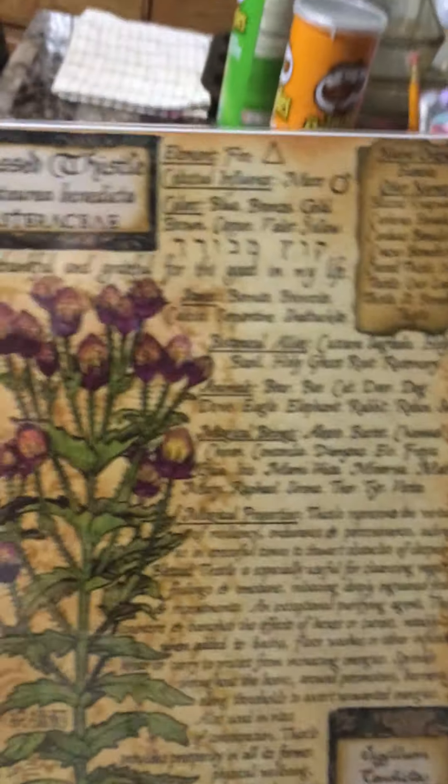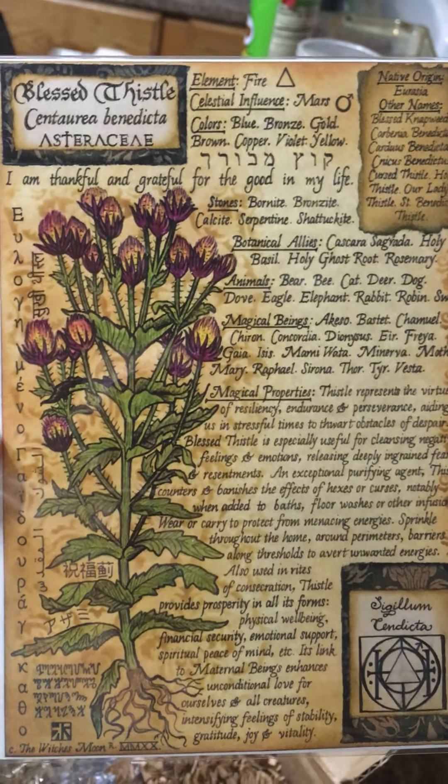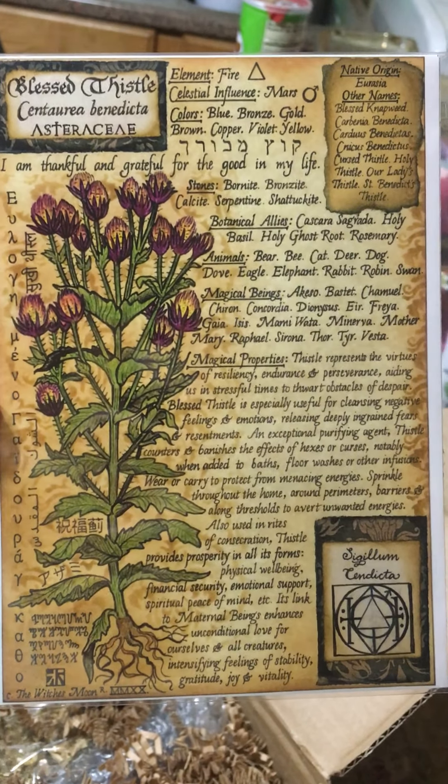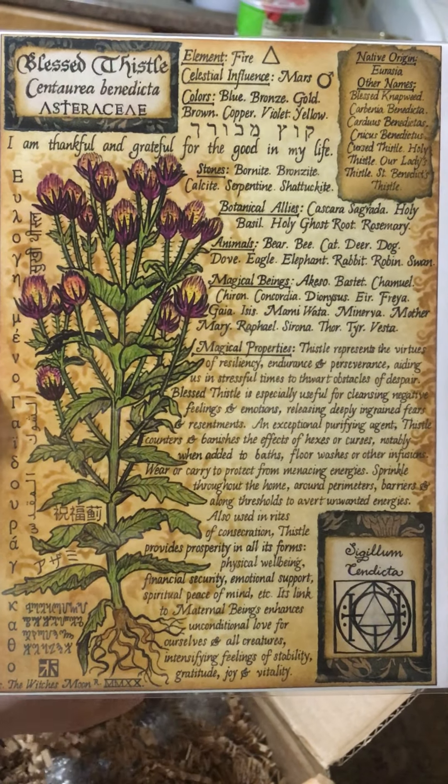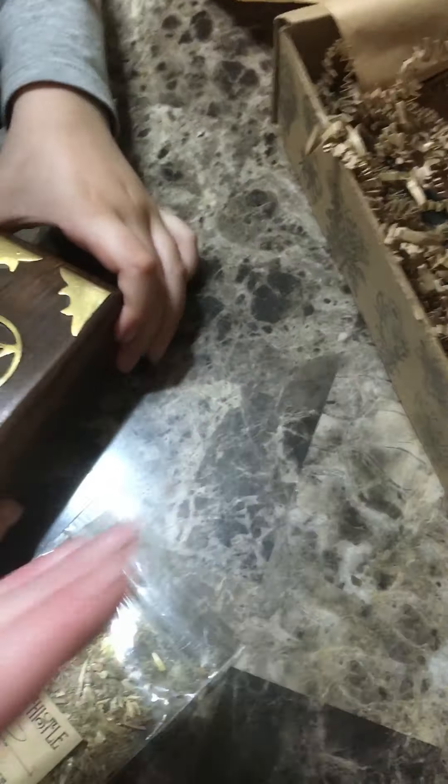And our artwork this month is Blessed Thistle. We got something pretty — hey, we got something else, look! And our herb — smell that, it smells so good, very woodsy smelling.